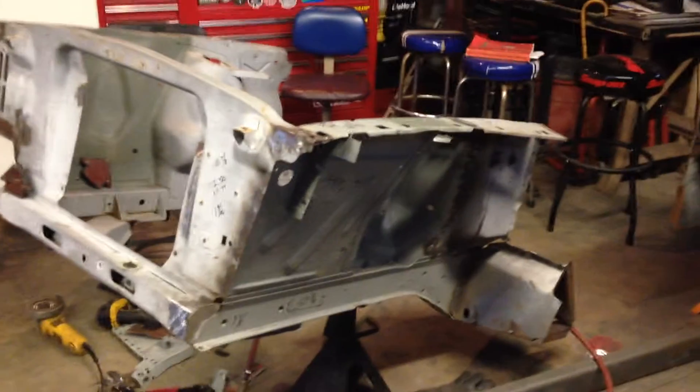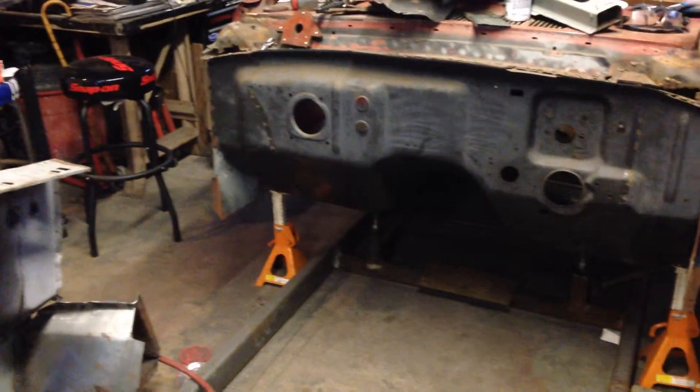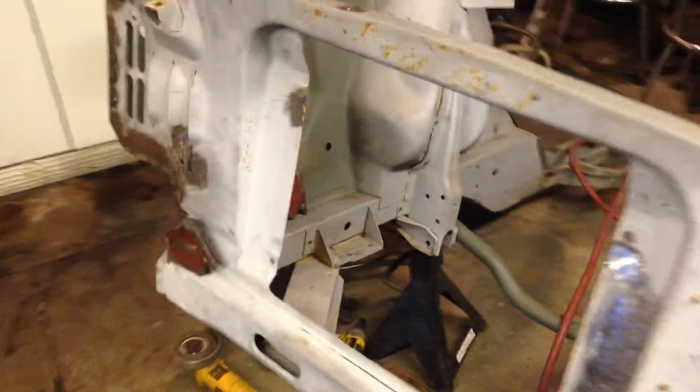We got another update here. You can see the front of the car is not quite where it should be — the rest of the car is sitting over here on the jig. We found it would be easier to take her out of there and flip her over to do all the welding on the bottom end that needed to be done.